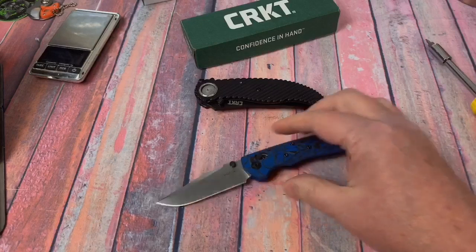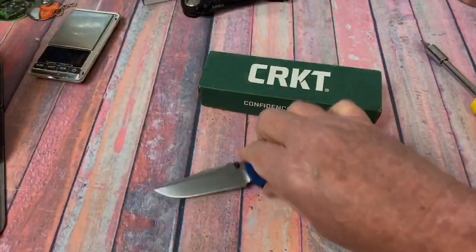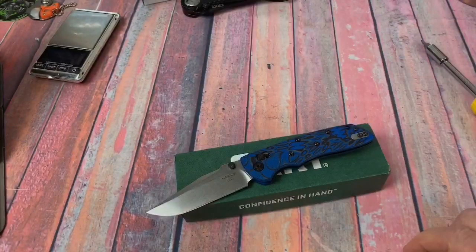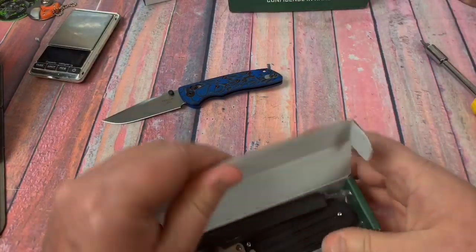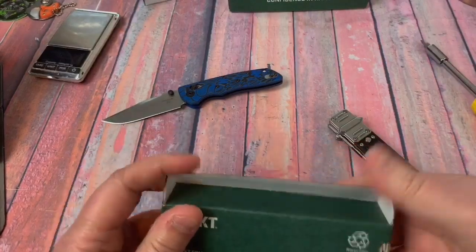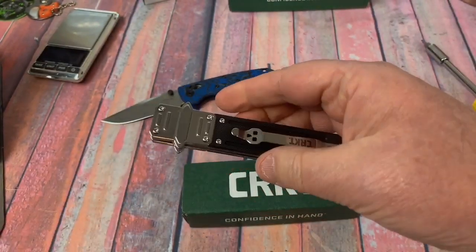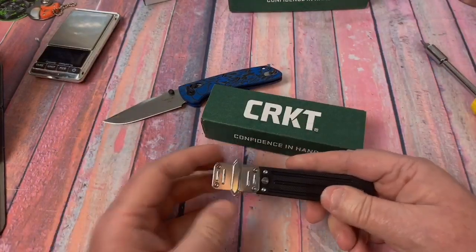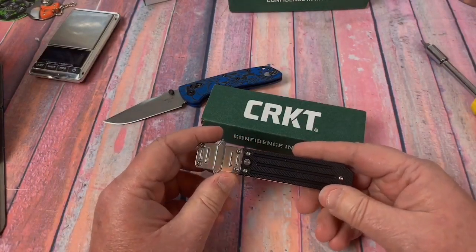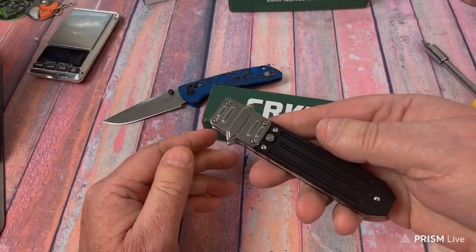What the hell time is it anyhow? It's 2:37 my time — hour and a half in, and it's legal happy hour. Hey, anybody want to hear about this Psych knife with the Glide Lock system? Any of you guys ever done these? Oh my god, please help me.